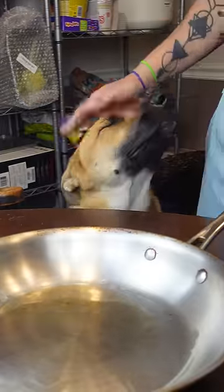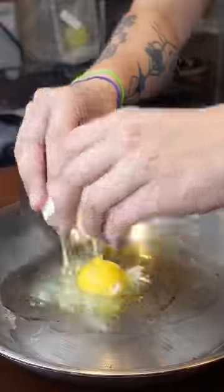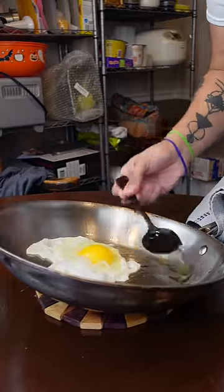What are you doing? And when you see it starting to smoke, you just drop your egg in there. Tilt your pan back and just baste that hot oil right on your egg whites.